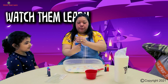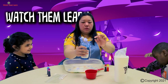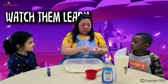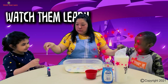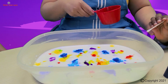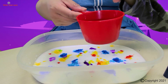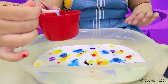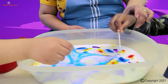Now, I'm going to put the dishwashing soap in a small container. This one is for you, and this one is for you. Now we're ready for the magic! What you're going to do is just dip the cotton swab, and dip it on the color in the milk. Wow! Wow!